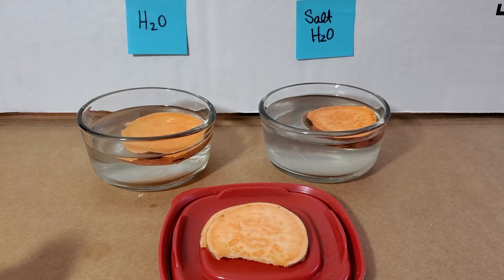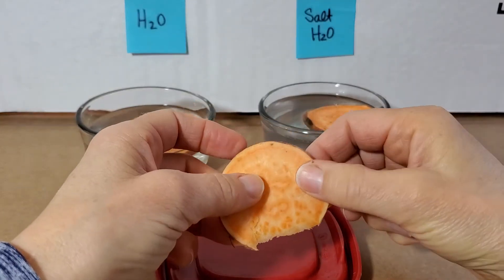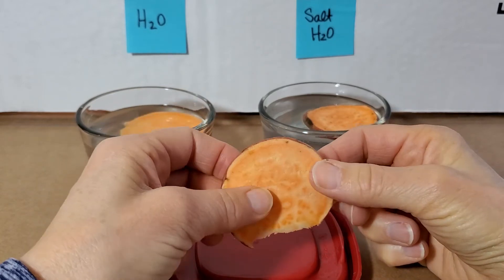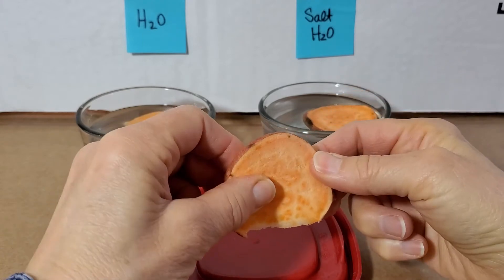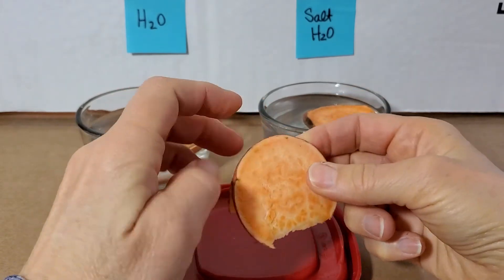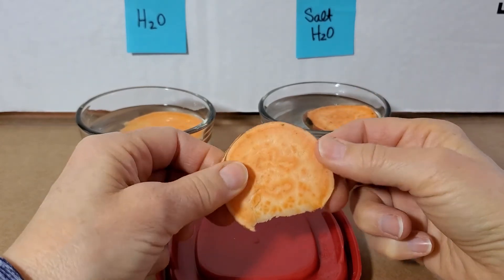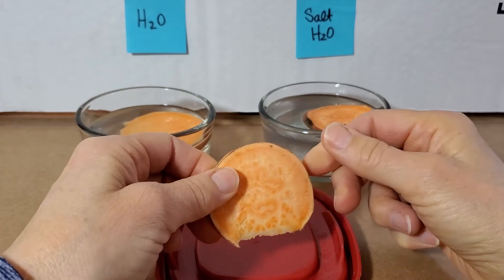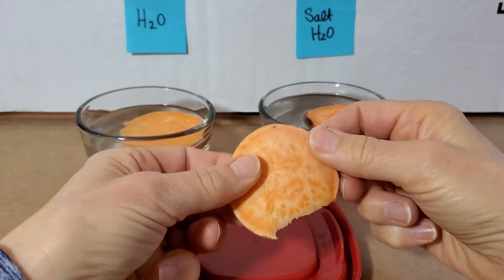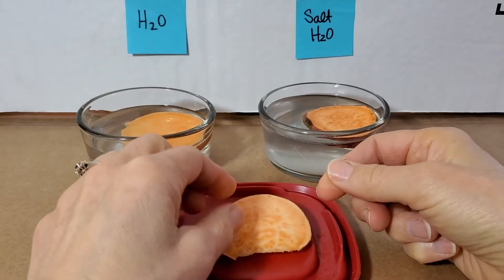Let's take a look at ours and what happened with ours overnight. I took out my control, which I did keep covered so that it wouldn't just dry out — otherwise that would have affected our results. I can see that it is kind of in the middle. I can bend it. It has turgidity; it's got some crispness. It hasn't wilted. But it certainly doesn't feel like something I could snap — you can see that it's bending. So that's our control.